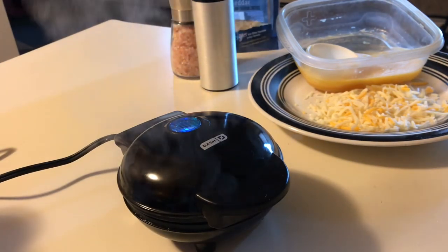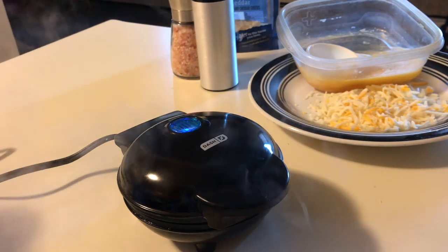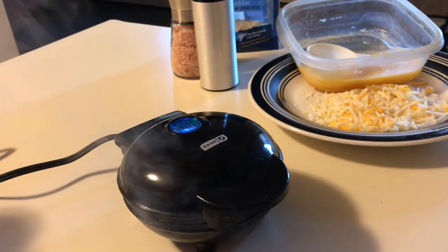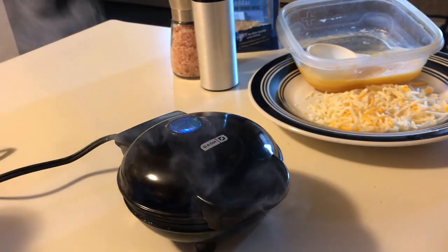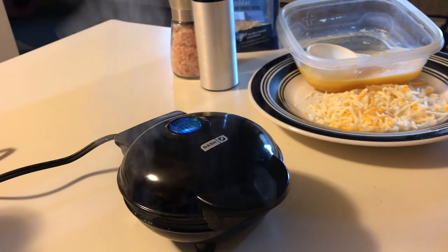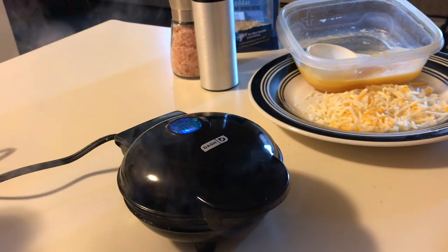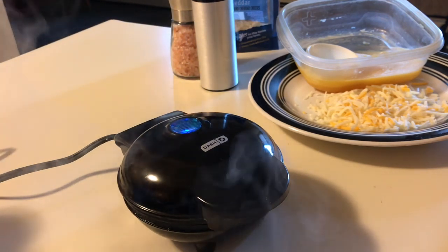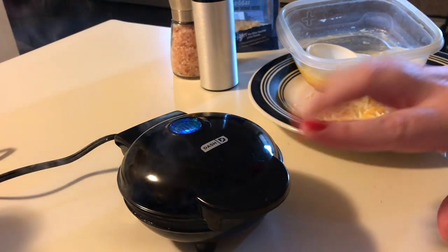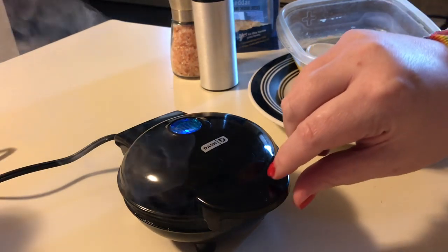These chaffles are so versatile — you can eat them in many different ways. You can eat them just plain, or you can put syrup over them, though they're a little different than a typical keto waffle. I do have a keto waffle recipe on my channel. What I'm going to do today is use these as a cracker or bread for chicken salad, since I have some chicken cooking in my air fryer.